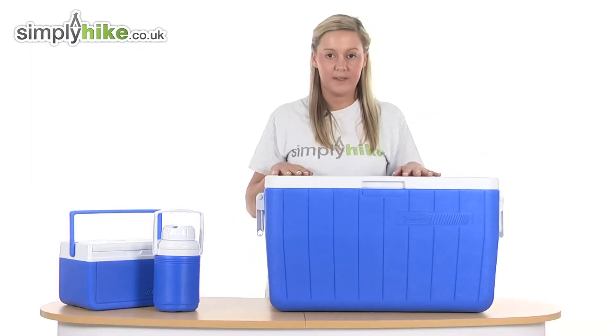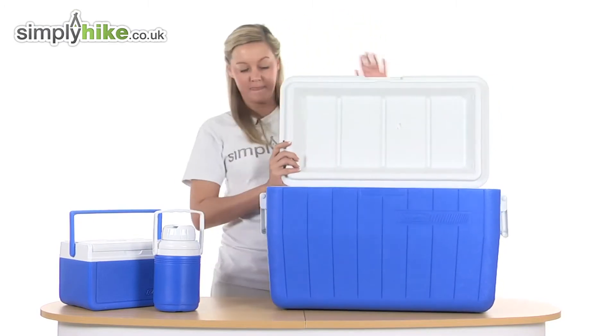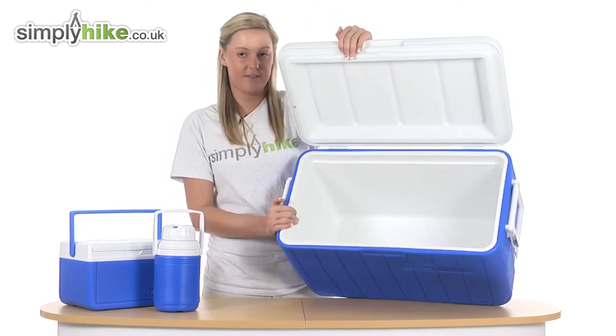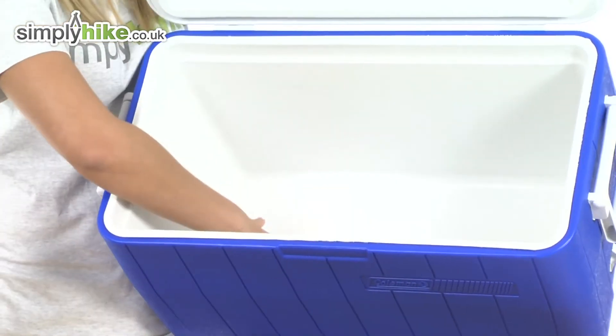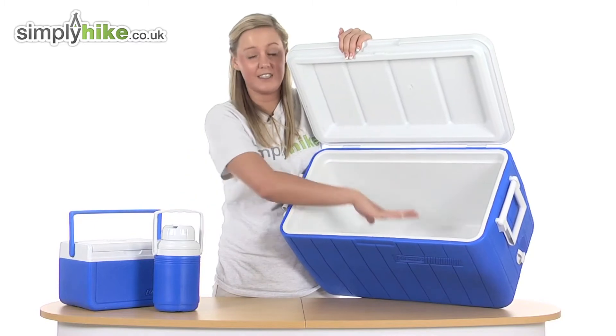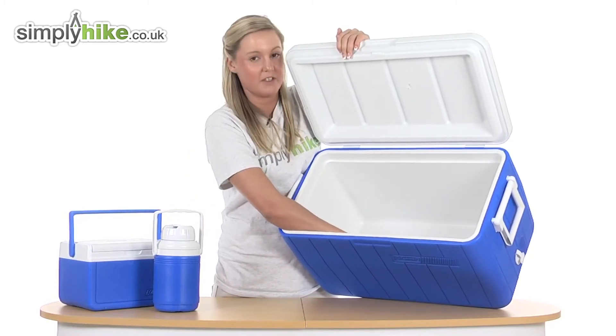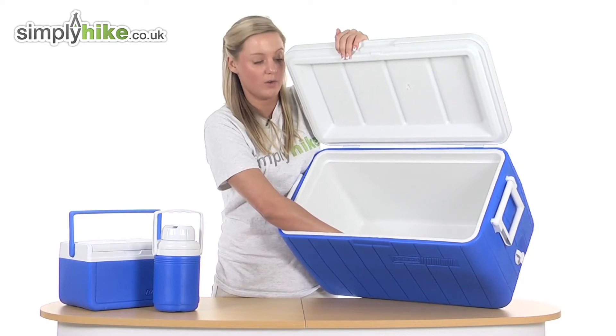I'm just going to open the lid now to show you the inside. As you can see, it's really easy to open, and just to give you an idea of the size — it's really nice and big. You can fit both the other items in and still have enough room to fit additional items if you wish, and again that material is really hard and long lasting.